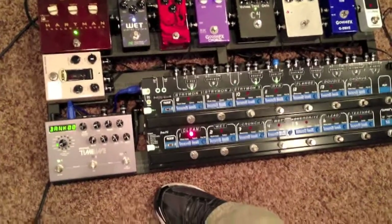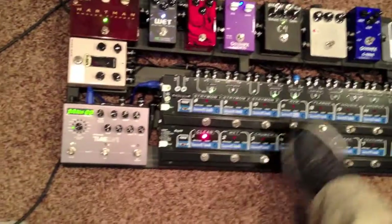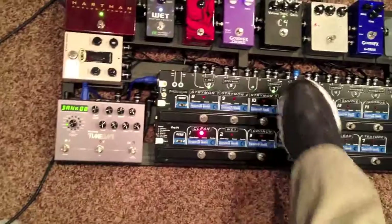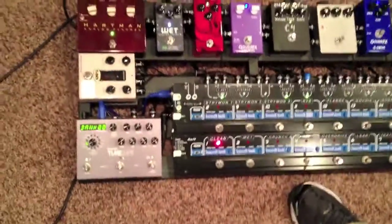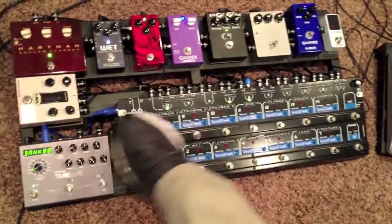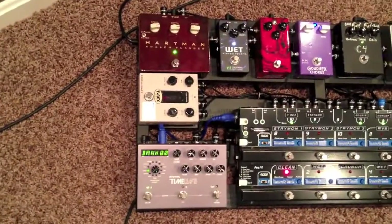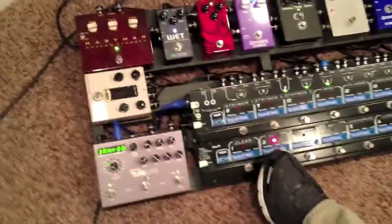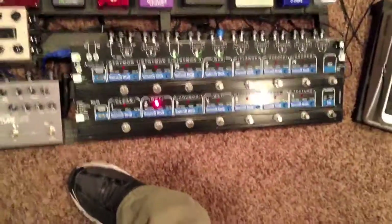I've got clean set up here, and as you can see, that uses the volume, the Gaudi — which is in the Red Lucy box — I think that's the last Gaudi delay, but Russell's a great dude, and if you can convince him to build your pedal it's totally worth it. And then that's the T-Rex reverb. So that's clean. Then I have wet, which brings in basically the clean sound adding the wet reverb.